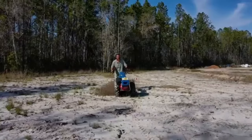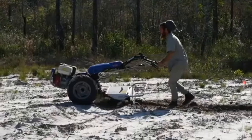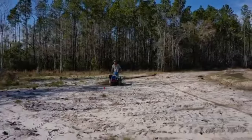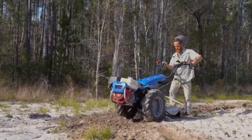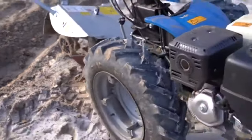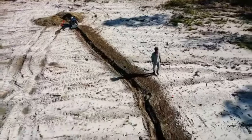In terms of digging micro swales, the BCS 749 with a rotary plow has immense potential, especially for fitting into tight locations. You wouldn't want to use it for digging a bigger swale — it's strictly for micro swaling — but it has the power for our location because we have a lot of buried stumps and we're in a sandy clay. The 749 with the rotary plow really does the job. Thank you for joining us on this micro swale experience.